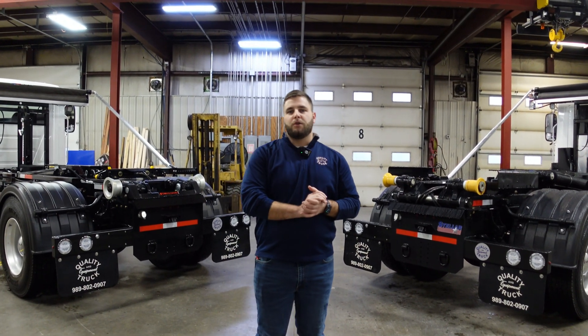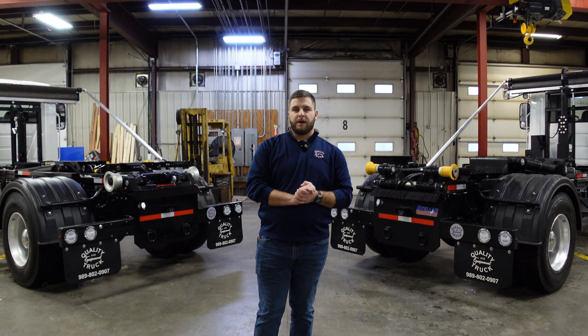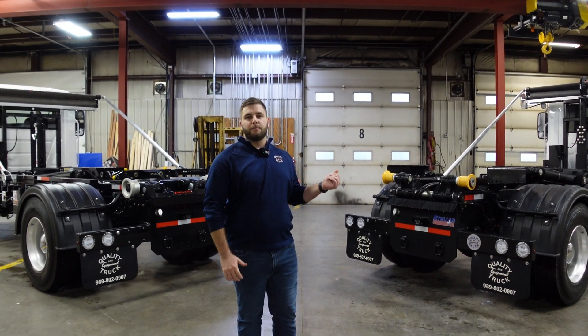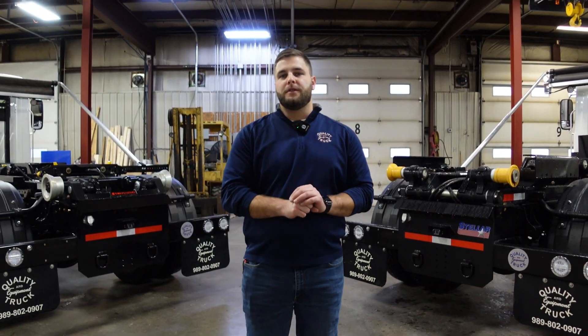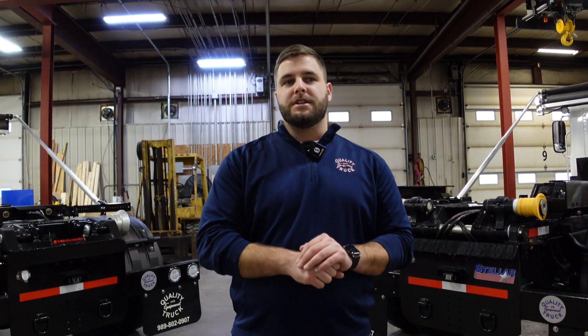Hey everybody, welcome back to the channel. It's Jake with Quality Truck and Equipment. Today I want to go over a very hot topic that we get a lot of questions about — we're going to be covering hoist maintenance. We're everything hook lift here at Quality Truck and Equipment, and we see that there's a lot of need for information on hoist maintenance.